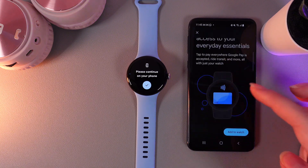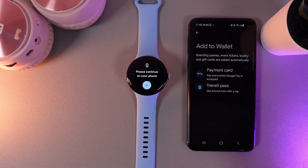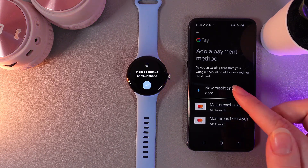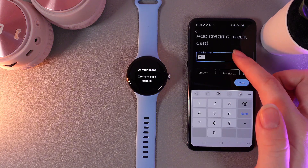As you can see, here's how it looks. We need to click on this button "Add to Watch." Here you can choose if you would like to add a transit pass or a payment card. I will choose the payment card, and as a next step we would need to add our payment card by entering the details of the card or scanning it with the help of the camera.